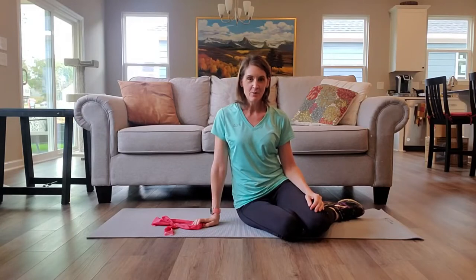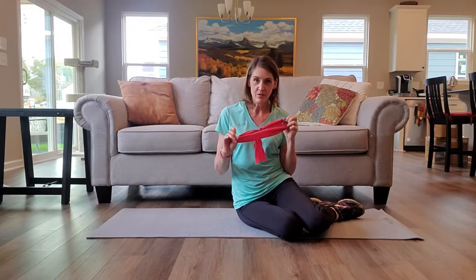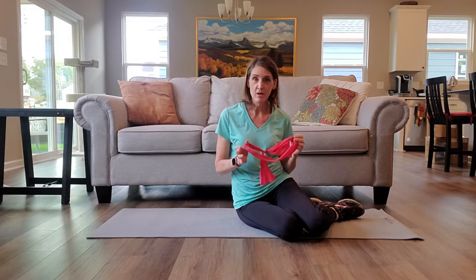Hi everyone, I'm Holly from Body in Motion. In this video I'm demonstrating how you can use a simple tool that you may have at home — an exercise band or an elastic band — to add a layer of difficulty or increased challenge to some very common exercises that you may already be doing.